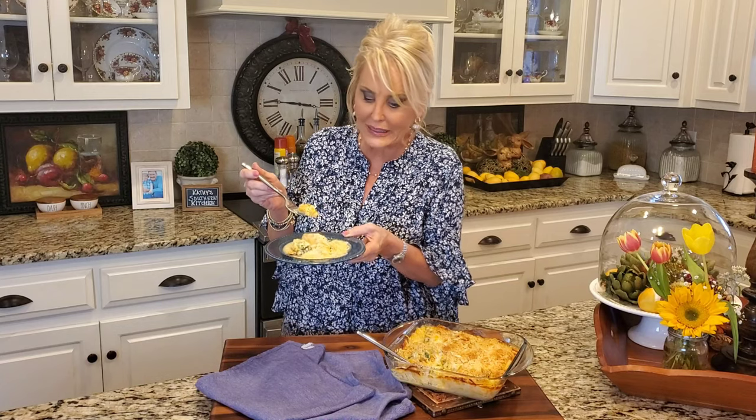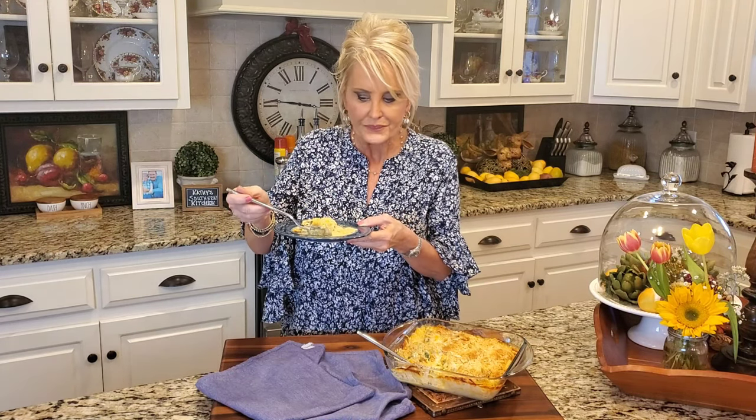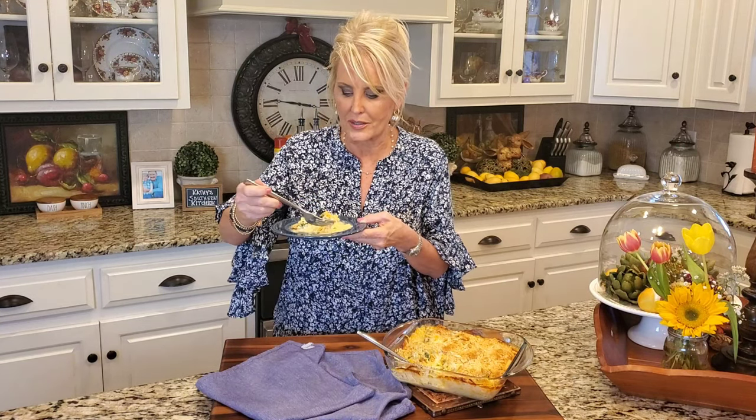Y'all, this is so good. I love all of the flavors. The chicken is cooked perfectly — it's nice and tender and moist. The broccoli, and then just this cheesy sauce. Really, this casserole doesn't need anything but maybe a salad to go with it. It's a full meal in itself. But if you wanted to serve it over maybe some white rice, that would be delicious. I like it just like it is.